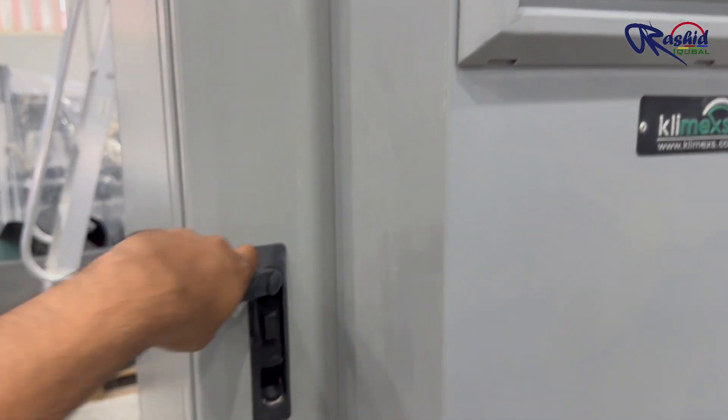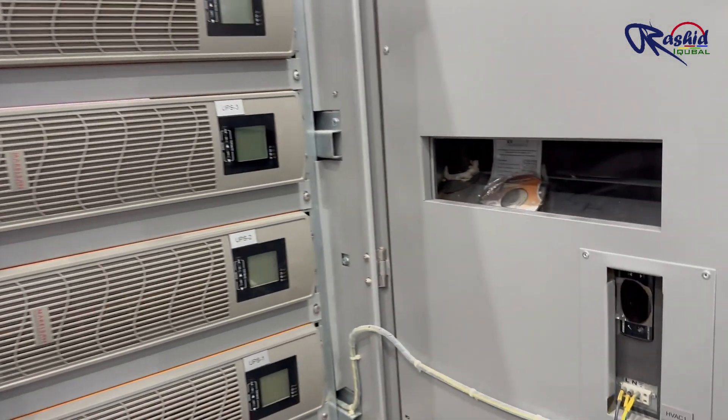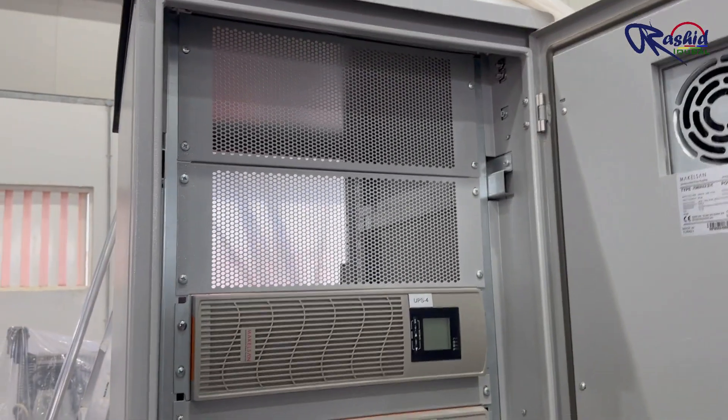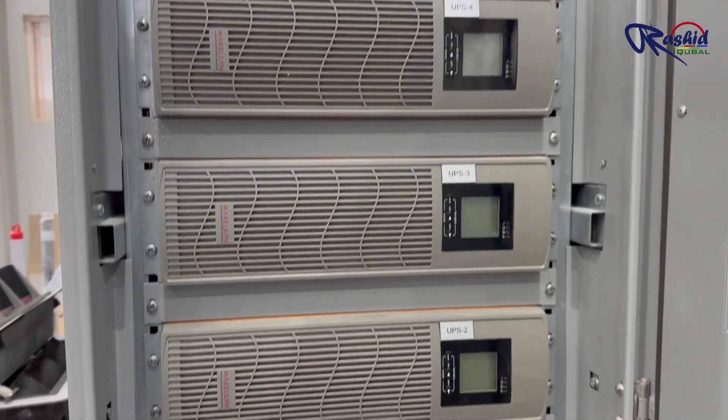This is the UPS panel. Here you can see we have 4 UPS units arranged in a rack. Each UPS rating is 6 kVA and they are connected in parallel to share the load and provide reliable backup power.